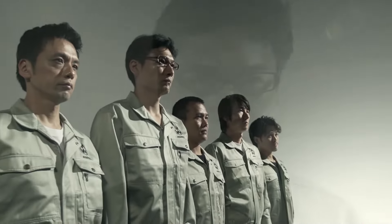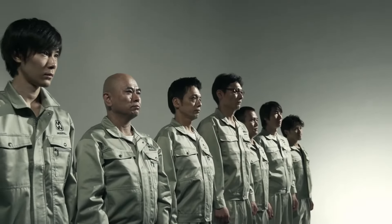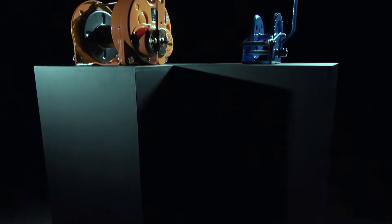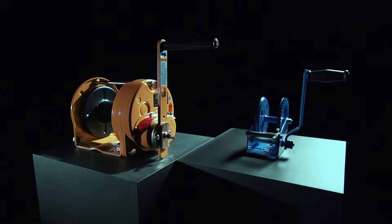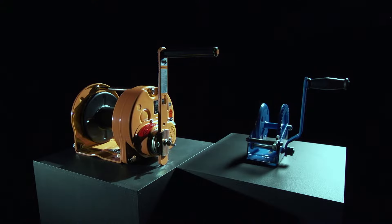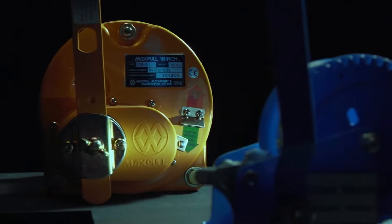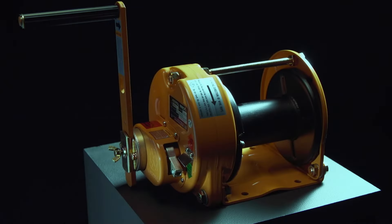The MaxPull winch stands by its seven Samurai, which are its seven technical capabilities. We will show you the power of a true winch. Here we have two winches, and we will reveal the superiority of the MaxPull winch by comparing it with two other winches.